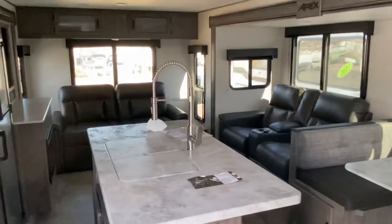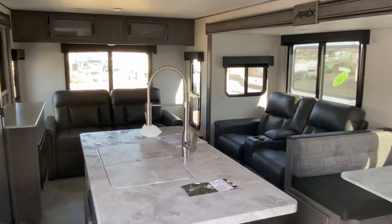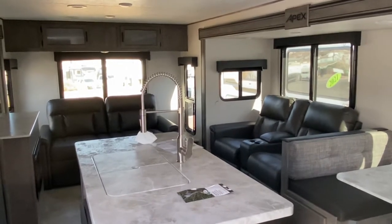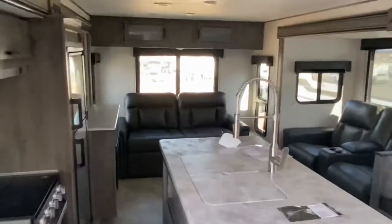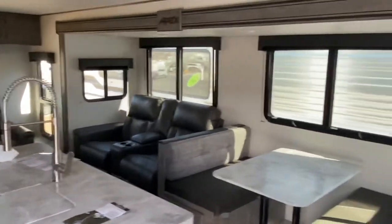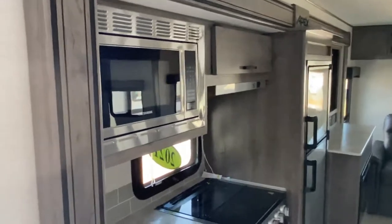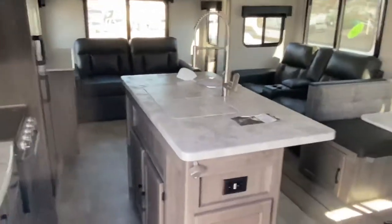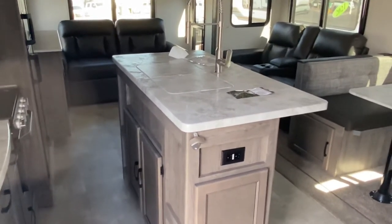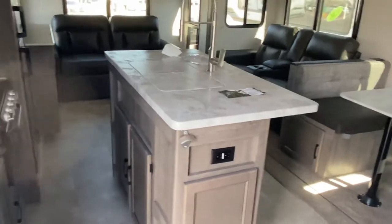Look at all that space inside. This is the rear lounge double slide out, so you can see why it's called the rear lounge — you've got a sofa back there in the rear and the upgraded theater seating right here, and that's a whole slide out right there. One thing I really want to point out: how often do you see an island right in the middle of your camper? Look at that island — it gives you lots of counter space and a lot of storage. There are doors on all sides with a lot of storage there.